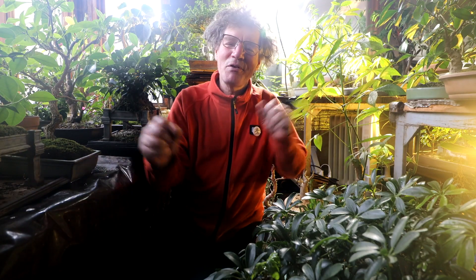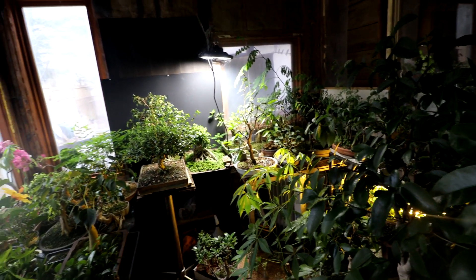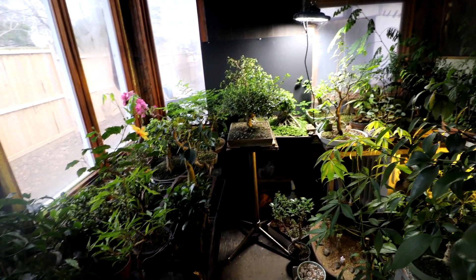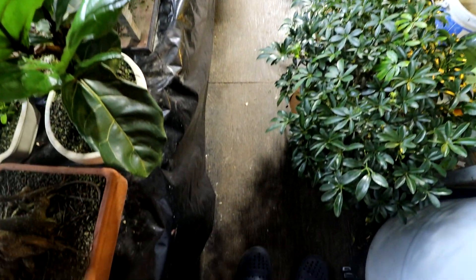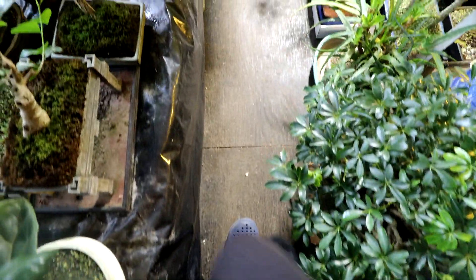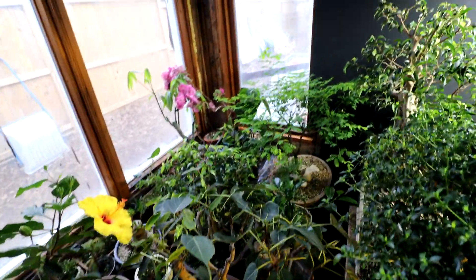Hi everyone, Nigel Saunders here. I'm here in the plant room and it's time for updates to the tropical trees. I haven't done a lot of videos in the plant room over the winter because I can't fit in the plant room. I'll show you how much space I have. If I go down here you can see I have an aisleway that's just big enough for me to walk down, and on the floor it's full of trees. All the benches are full of trees. So I am full in here — I can barely fit myself in here.